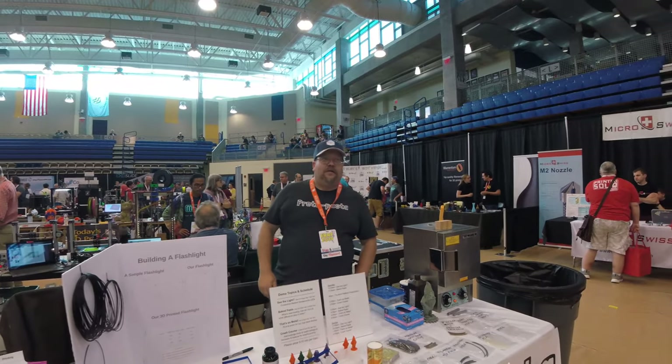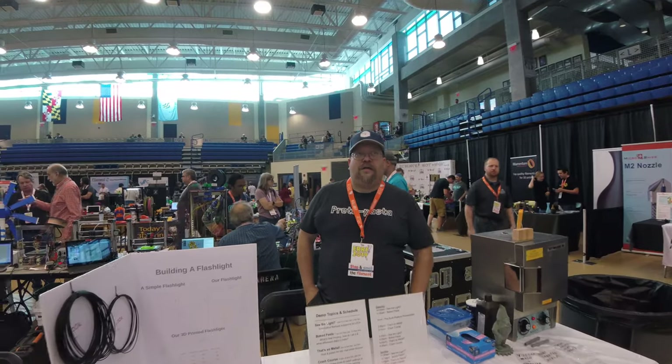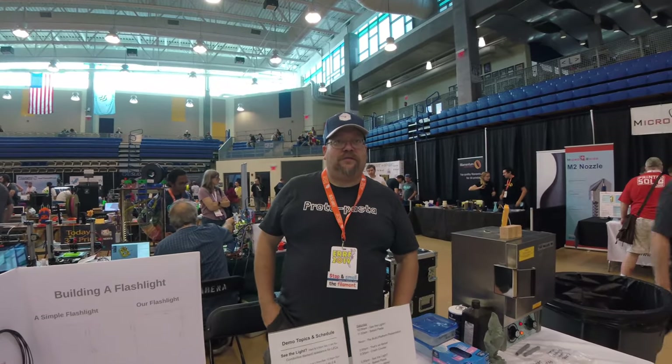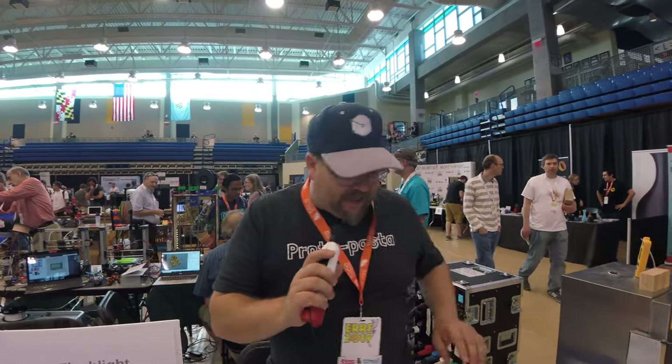I'm here at Earth 2019 at the Proto Pasta booth. Here's Keith — he's doing some heat treatment. What's going on here on the table? So I've got it actually set up...